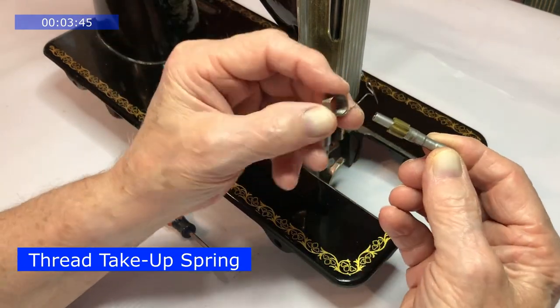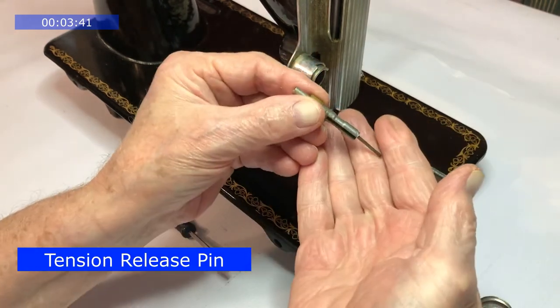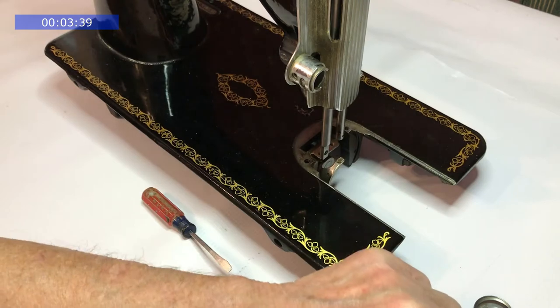You can remove the thread take-up spring. The release pin. The regulator.